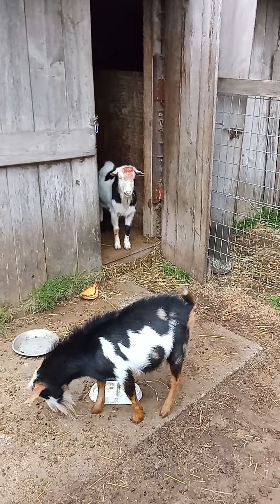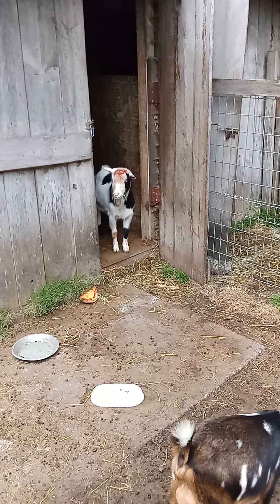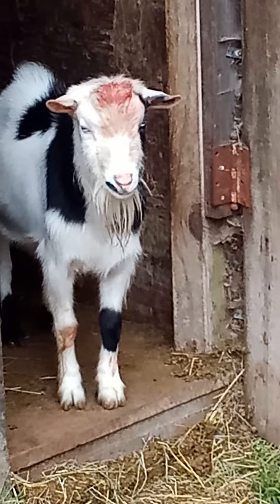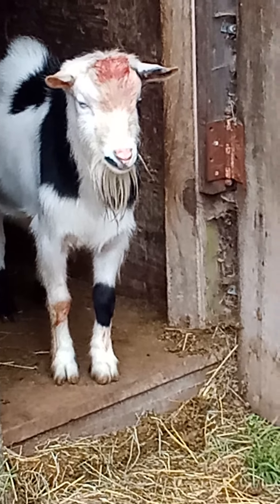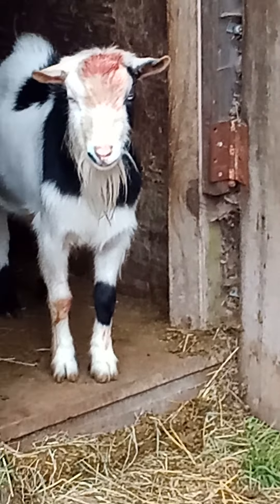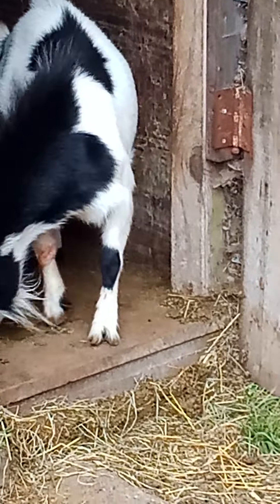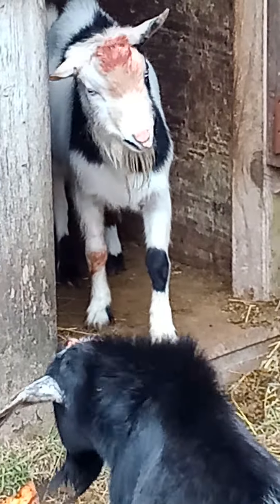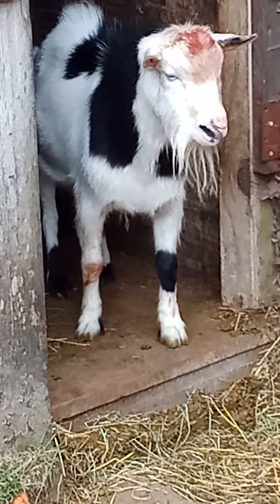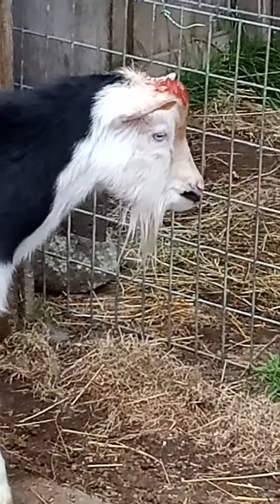Anyway, you can put a little bit of iodine on there or something like that when they do that, because there's a little bit of flesh exposed where the horn was. They have an inner horn that the hollow horn sits on, so you may still see a little bump of bone there. It's pretty much a common occurrence when you have disbudded goats.